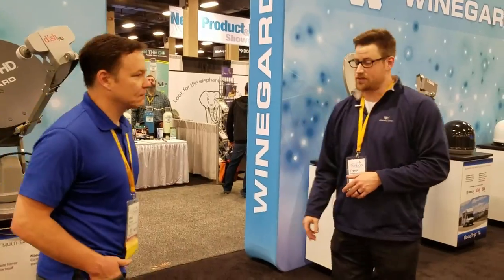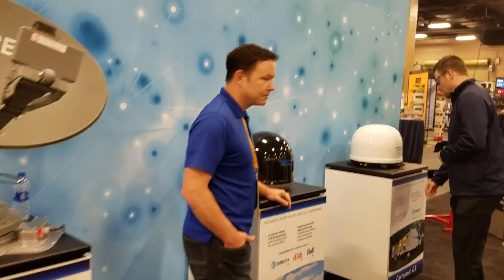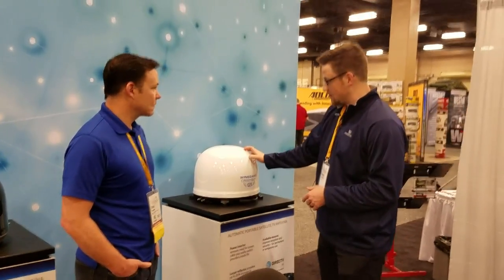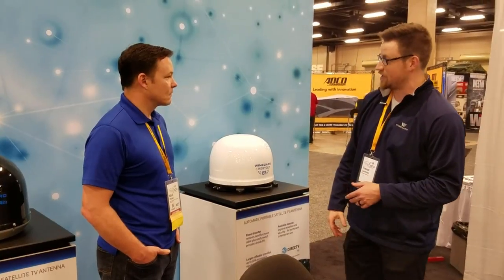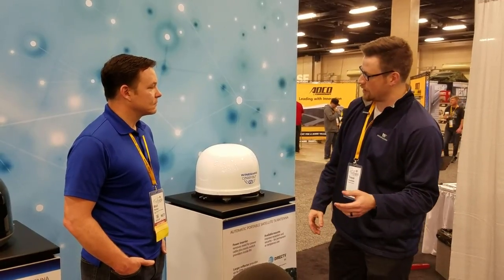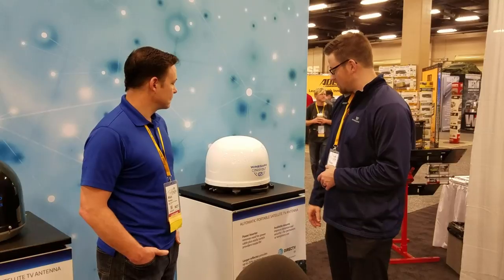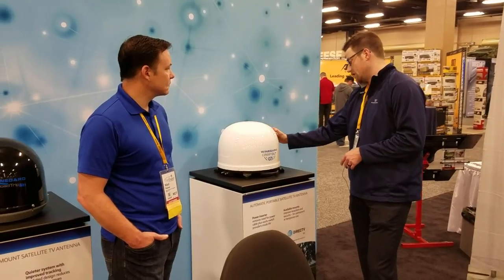Now moving into the DirecTV setup — we'll start with our portable option. This is going to be our Carry-out G3. It's very similar to the Playmaker as far as being portable or roof-mounted. It's power over coax but comes with a power inserter. What we did is eliminate anyone having to go up on the roof and change the dip switches — that's now going to be inside your coach, running off 110V. You plug it in, run a jumper from the receiver to the power inserter, then a 25-foot cable from the power inserter to the satellite antenna. It auto-acquires.